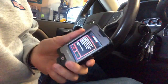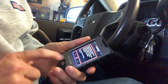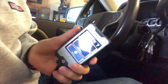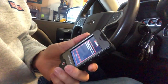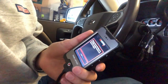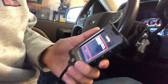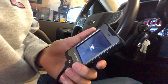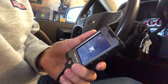Once you have the programmer plugged into the OBD port, you'll get a warning message at the beginning. You just accept that by hitting Yes. Then you're presented with options — we're going to go to Tune the Vehicle. It's going to ask you to ensure the key is in the Run position but don't actually turn the engine on. Hit Continue and what it's going to do first is back up the factory tune, which will take a couple of minutes.